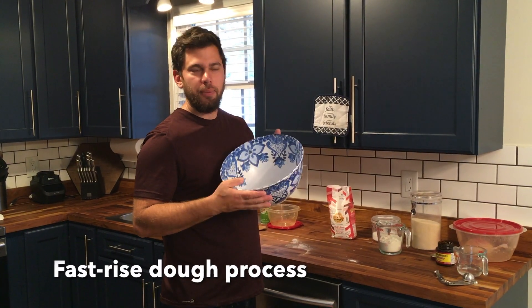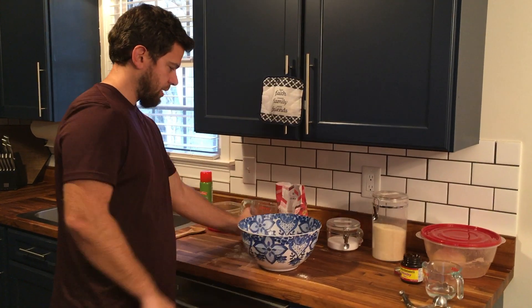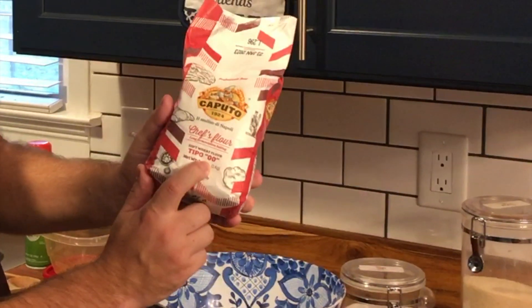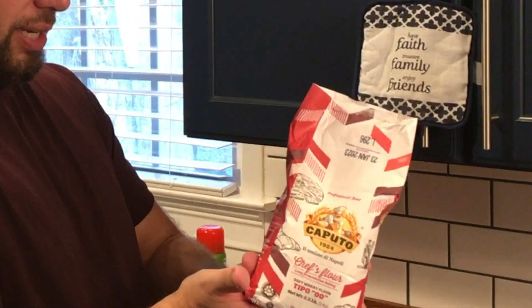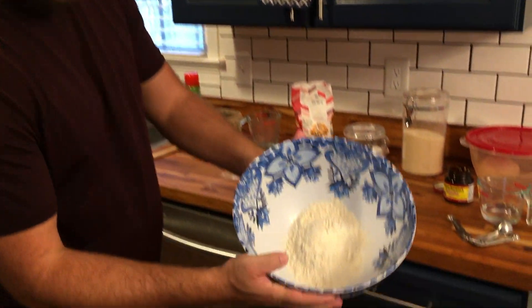We've got our mixing bowl and we're going to put all our dry ingredients in — one cup of flour. For this one I've got a high-quality Tipo 00 high-protein flour. This is the extra good stuff; it should be stretchier, tastier, and all-around better. The first one I just used regular Pillsbury, so we'll be able to see the difference between the two doughs. I got this one on Amazon for eight dollars a bag — very high quality, and it even has a little more yellow color to it.